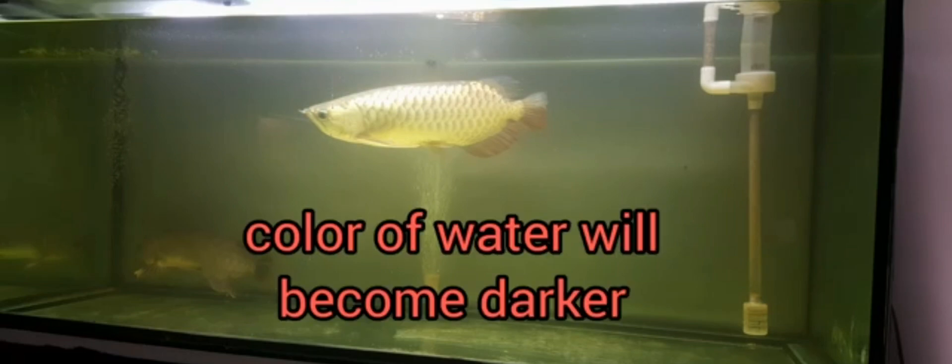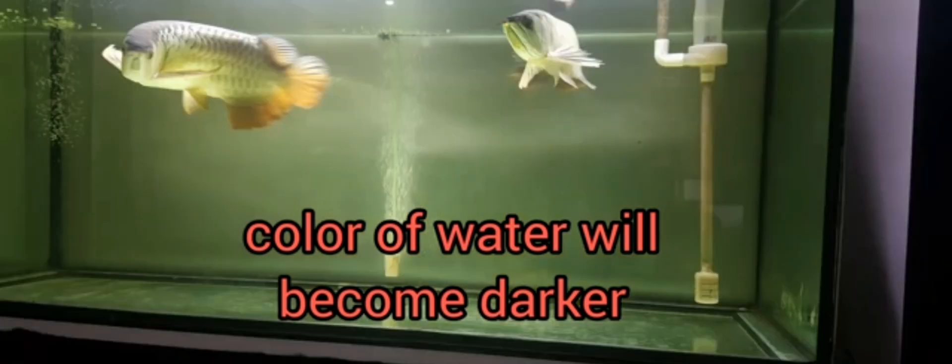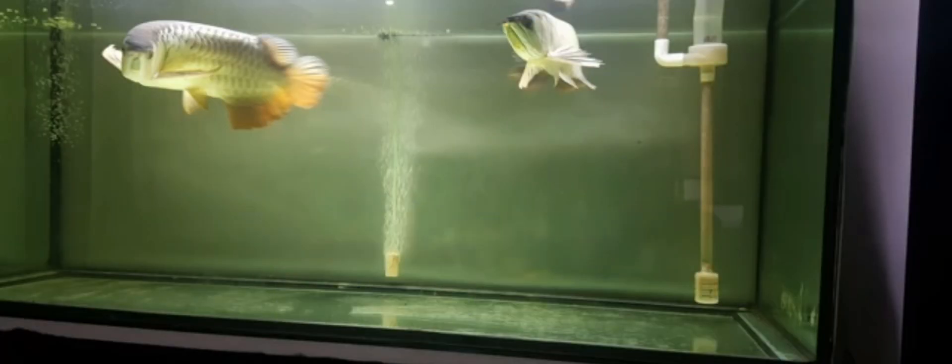Also, when using dried katapa leaves or black water extract in the tank, it is normal that the color of the water would change into a darker color. Normally, the water would become yellowish or brownish, or a little lighter than coffee.